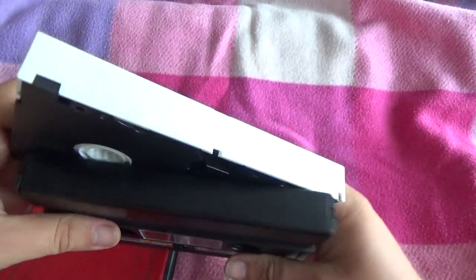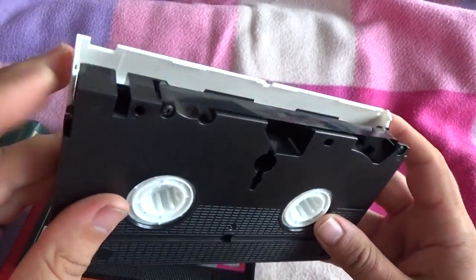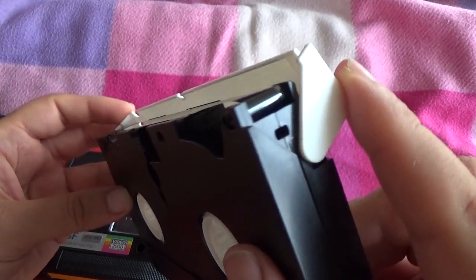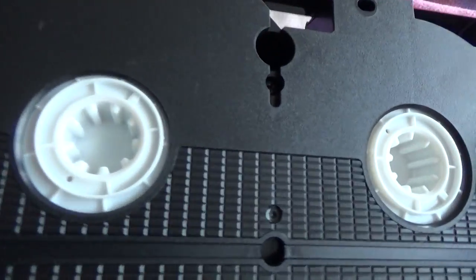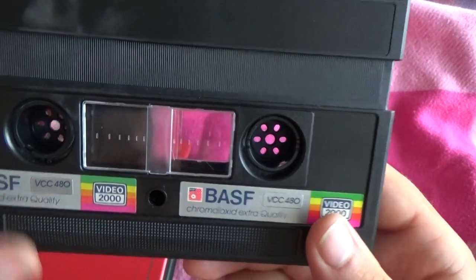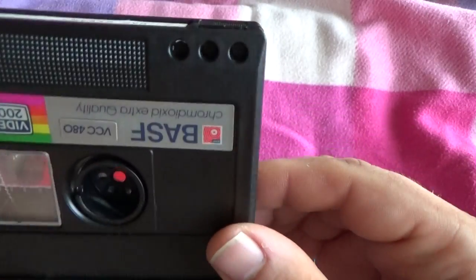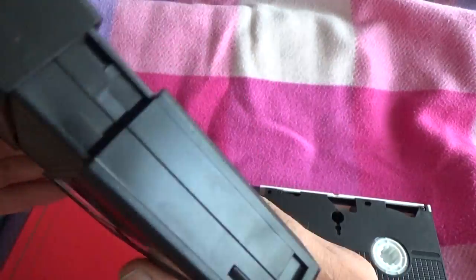That's all about the double-sided videotape. Normal VHS is made like that. This is a normal videotape. This is a compact VCC — Video 2000. Really cool thing.